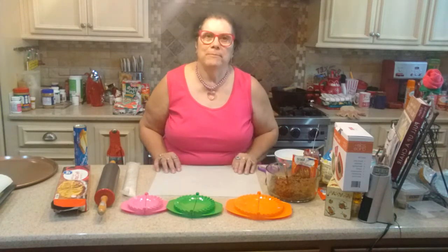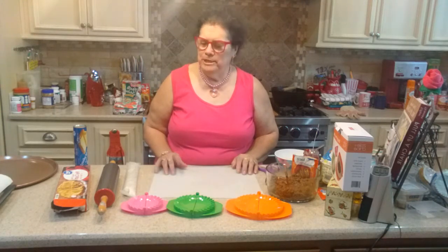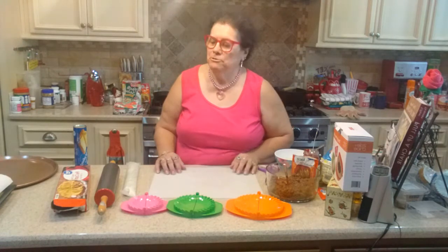Hi everybody, welcome back to my cooking channel. This week we're going to try a new recipe called cheeseburger taco hand pies. I hope everybody watching this week will please hit like and subscribe.